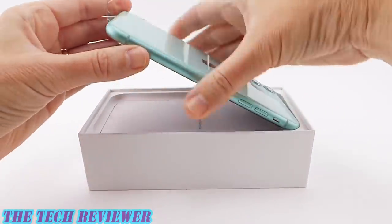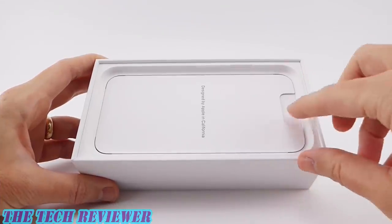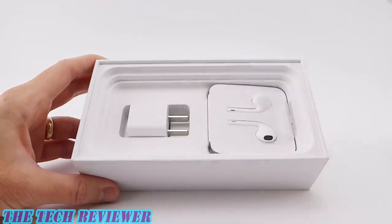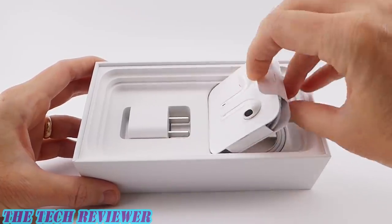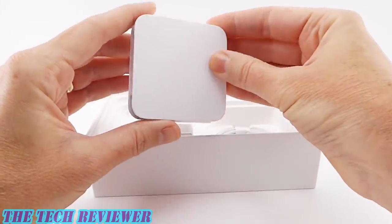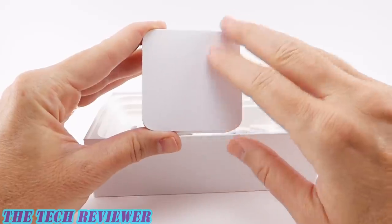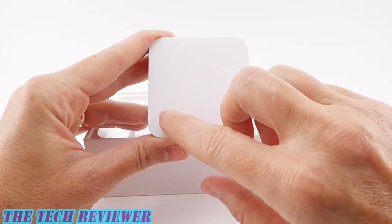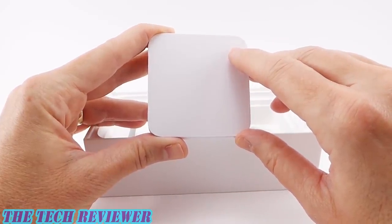Let's look at what else we have in the box. Not really expecting any surprises here. We've got a little packet of information about the phone, all the regulatory information, etc. Setting that aside, we have wired EarPods. These have a lightning connector, and since last year they stopped including that nice little adapter, which I think is really unfortunate because I still have lots of headphones that need the lightning adapter and they don't provide it in the box anymore.